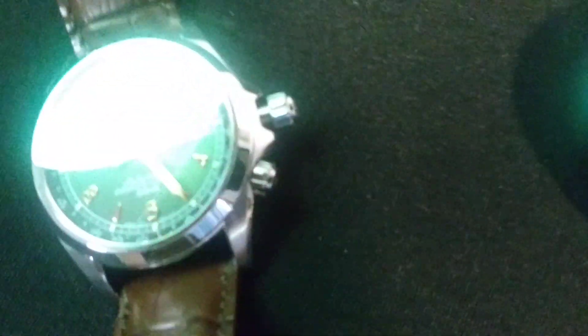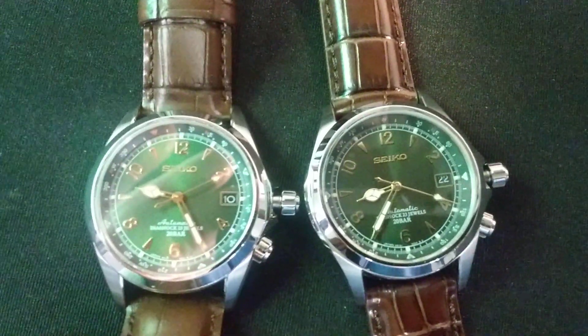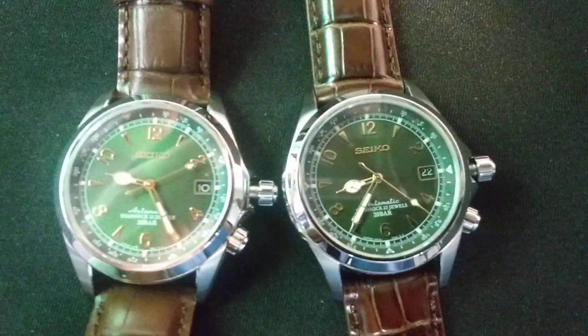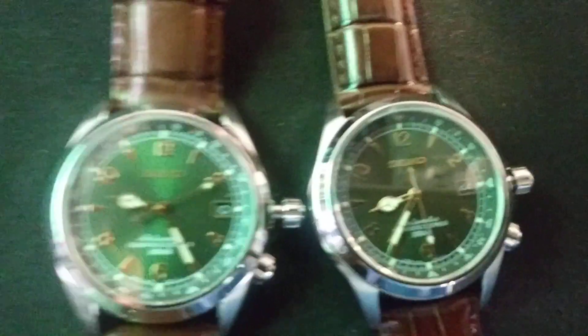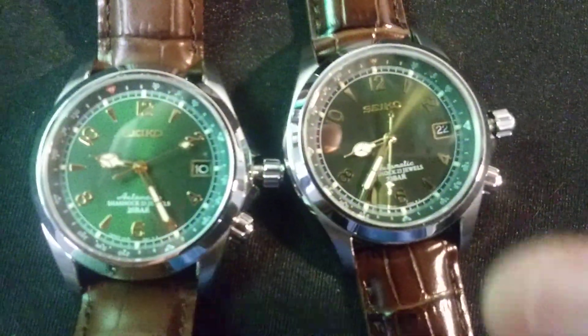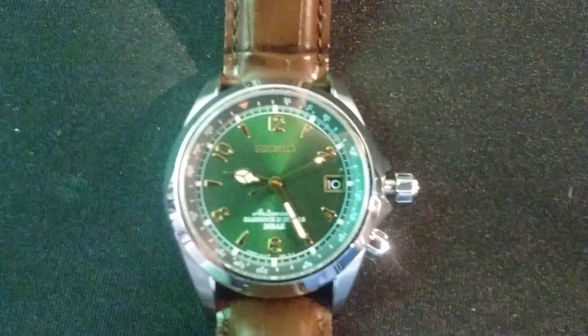So yeah, there are fake Seiko Alpinists out there. I thought $280 was kind of a too-good-to-be-true deal, and obviously it was. I mean, there are fake Rolexes — Submariners are probably the most faked watch of all time — but they're faking the Seiko Alpinists too. Just be on the lookout. The numerals on the fake are a lot more flat across with sharper edges on the sides, whereas on the legit Alpinist it's more rounded.